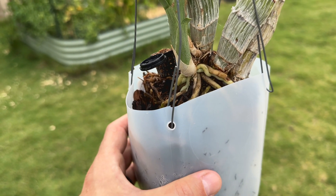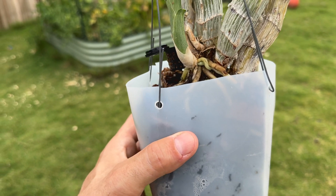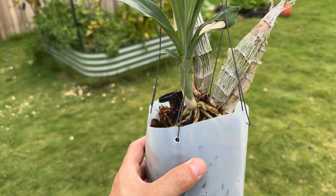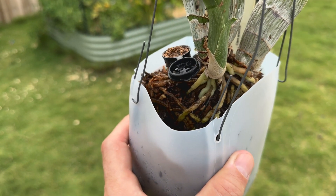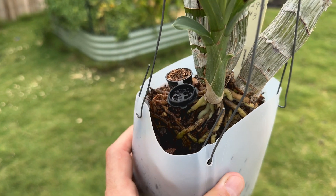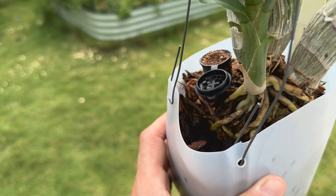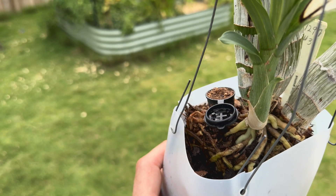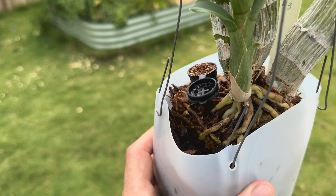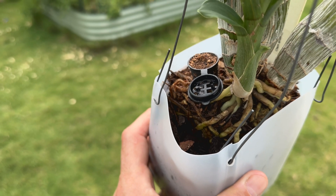I actually had to up-pot this one. I pulled it out of the pot and just tossed it in this new pot. The reason was not that it had outgrown the previous one, but the holes on the side of the pot had rotted out on the older pot, so I couldn't hang it — and it's really important for me to hang these guys. This is just a milk jug, nothing fancy. I didn't disturb the roots at all; I just put it in here and backfilled with some bark. Normally I like cheap cypress or hardwood mulch from a big box store, but I've got Orchiata right now.